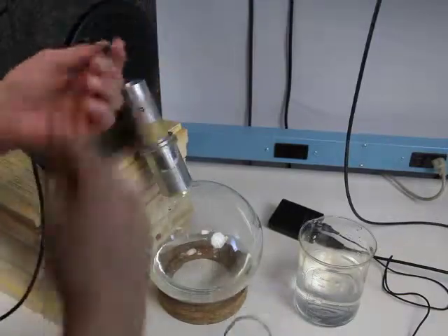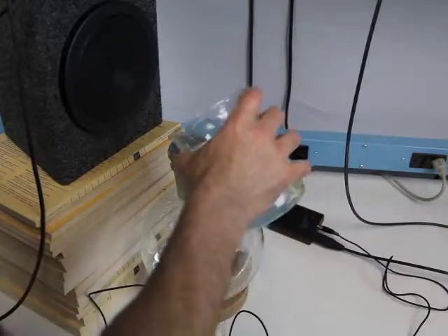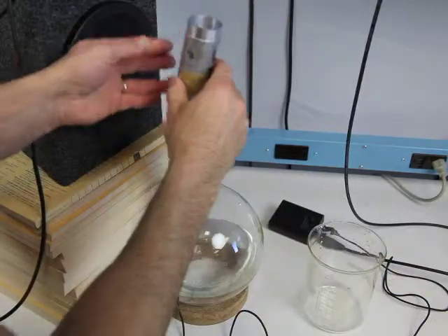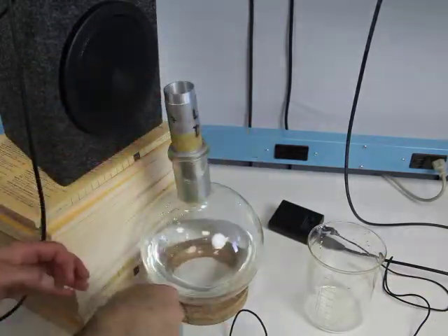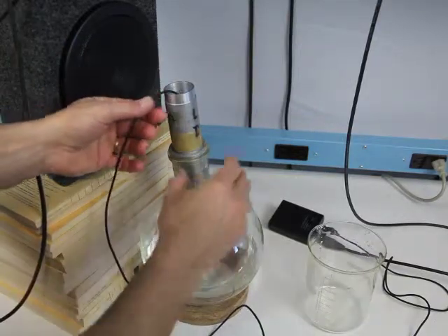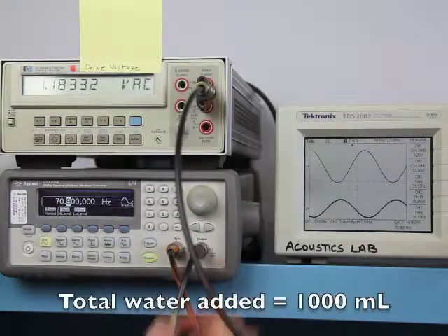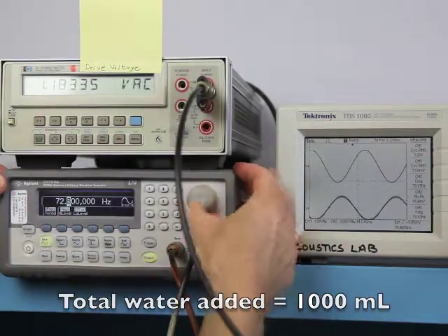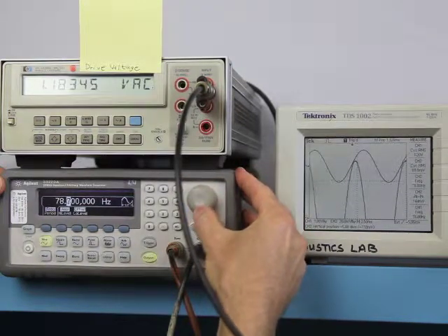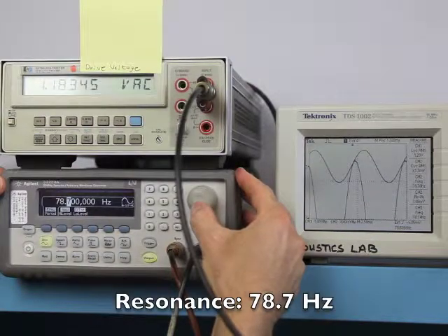Now I'll add another 500 milliliters of water. Again, be careful not to drop the microphone in the water. And we look for our new resonant frequency. It's right here at about 78.7 Hz.